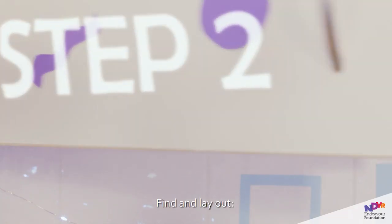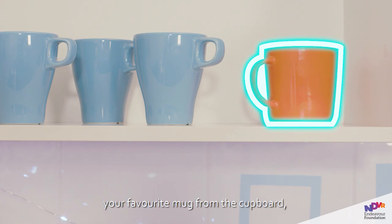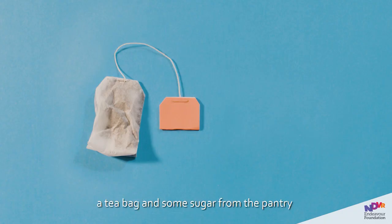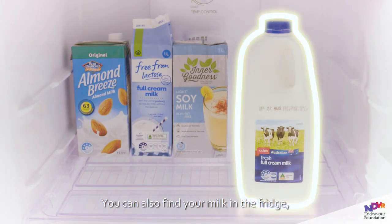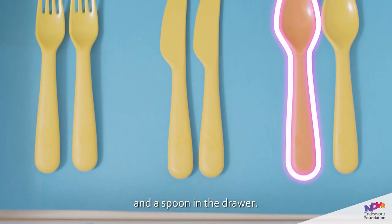Step 2. Find and lay out your favourite mug from the cupboard, a teabag, and some sugar from the pantry or where yours are kept. You can also find your milk in the fridge and a spoon in the drawer.